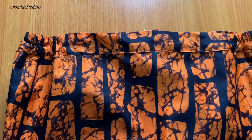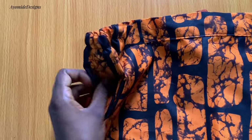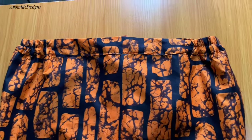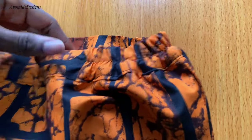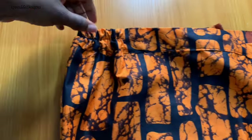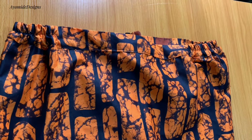Welcome back to my YouTube channel. In this tutorial I will be sharing how to fix an elastic to the sides of your skirt — not to the entire waistline, but to the sides of your waistline. If this is something you want to learn, watch this video until the very end. My name is Ayomide and on this channel I post DIY sewing tutorials and pattern drafting tutorials. Let's jump straight into this tutorial.